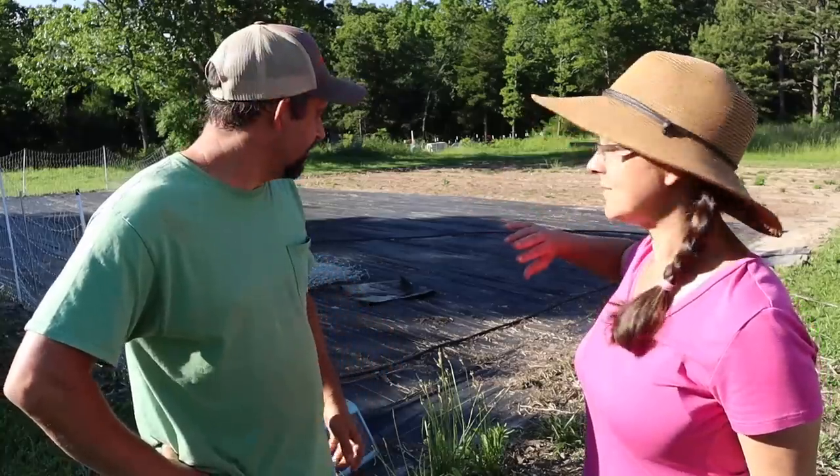Hey everybody! Welcome to Living Traditions Homestead. This evening we're going to get started on preparing our other big garden for planting. You can see it behind here. We've taken out all the weeds on the area with the woven weed fabric, and behind it there is an area that we are going to be tilling. This garden we're going to be growing watermelon and sweet corn, and we're so excited about it.